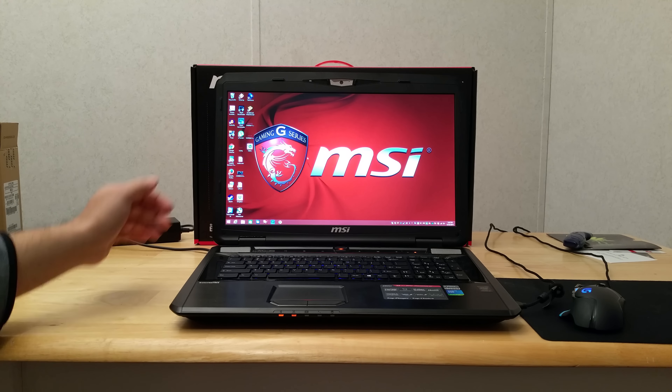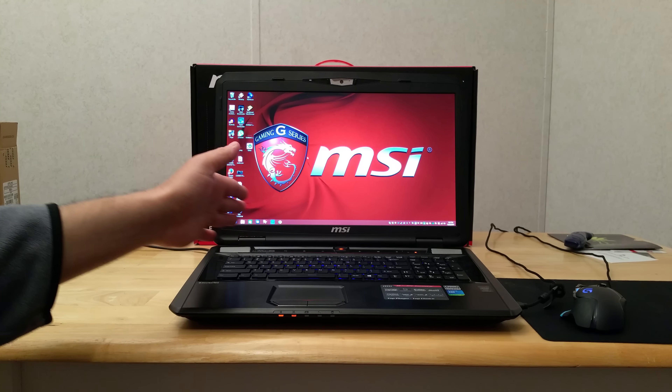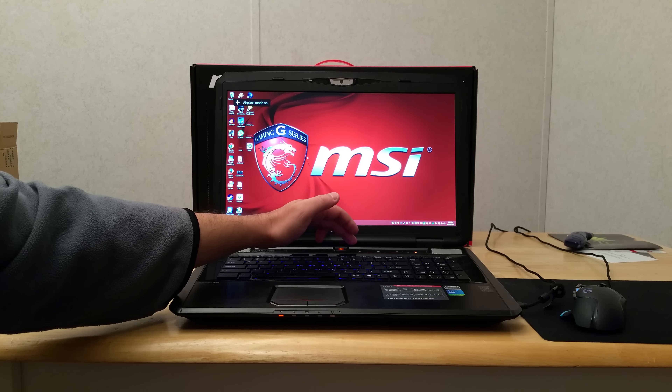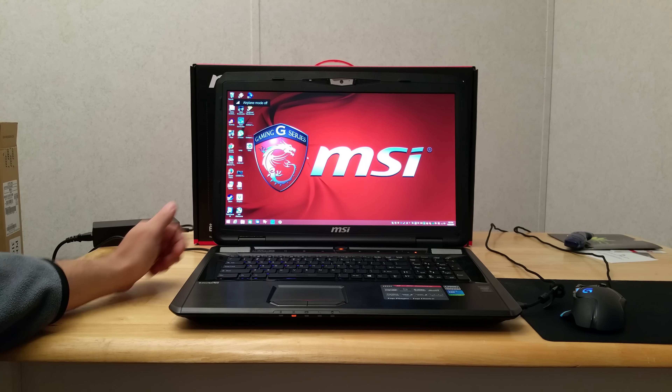There are some buttons along the side here — these are like touch-pad type buttons with no actual physical button, you just touch that area on the laptop. This one puts the fans at full speed; it slowly ramps the fan speed up, which I use when I'm benchmarking. You can hear the fans starting to speed up. I'll cut that back off.